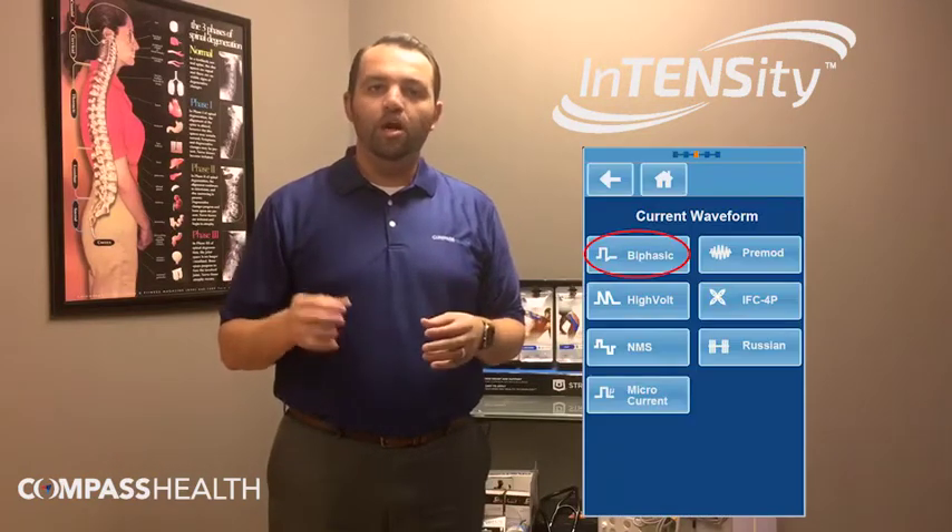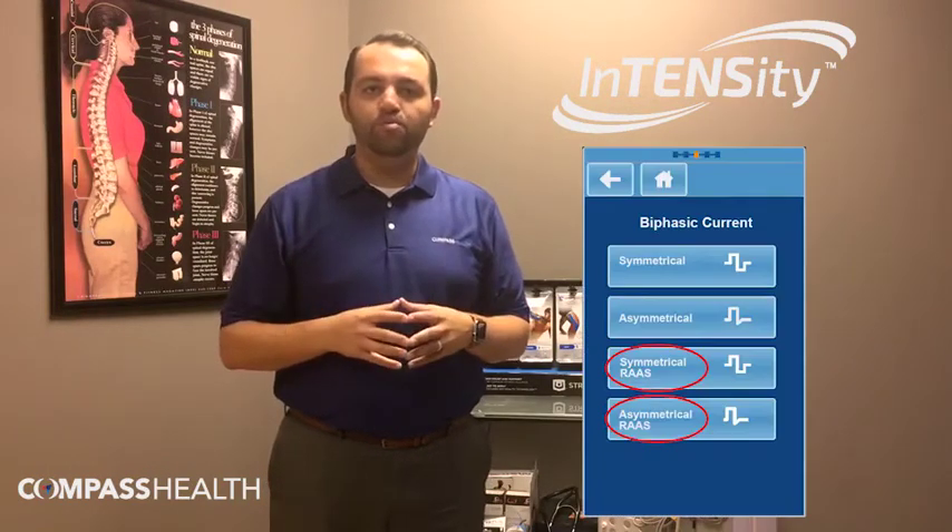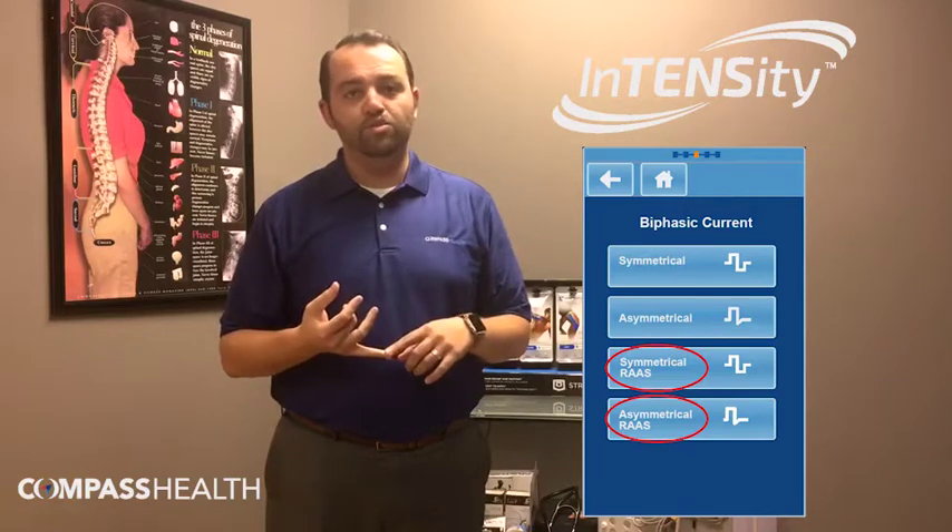All you do is simply go into the electrotherapy section under manual operation and select the biphasic waveform. Once you're in the biphasic waveform, you'll see RAS asymmetrical and RAS symmetrical options. Simply select the waveform and you're good to go.